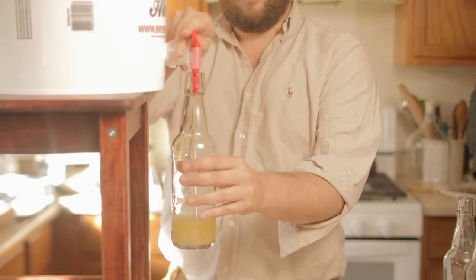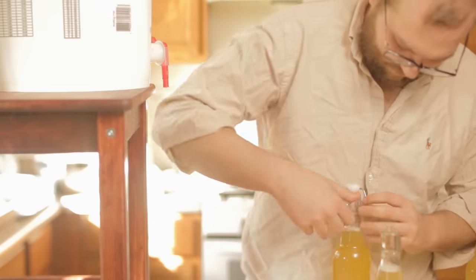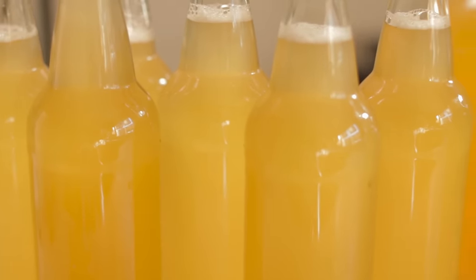Since this mead wasn't 100% finished, I opted to use swing top bottles, but in principle you could cap them if you choose. Once we've bottled our mead, we're done. This can sit for longer, including even in the bottles, and it will become better over time.